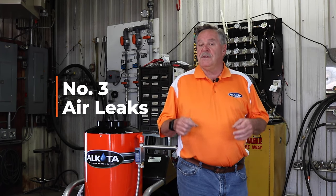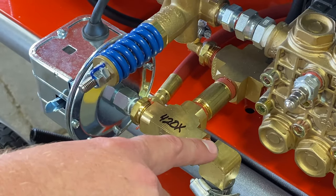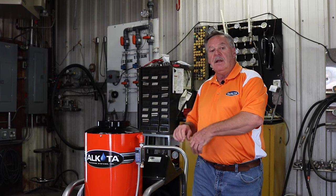The third reason you might be losing pressure is air leaks in the suction side of the system. What you want to do is check your inlet fittings for proper tightness. If you do find a leak drawing in air or it's dripping water a bit, disassemble it and check the o-ring or the hose washer to make sure it's proper.